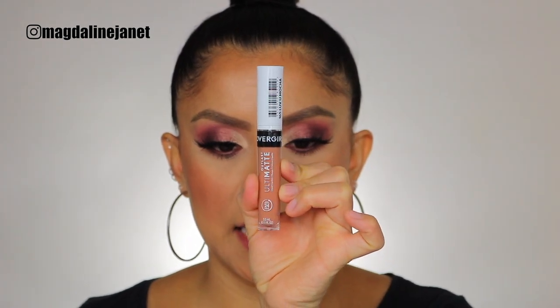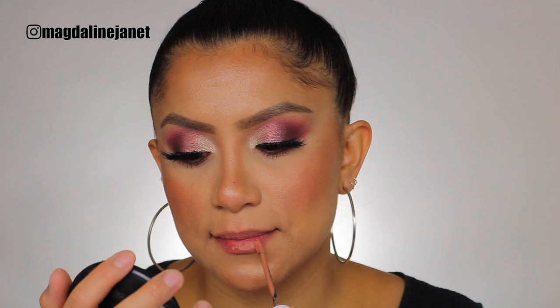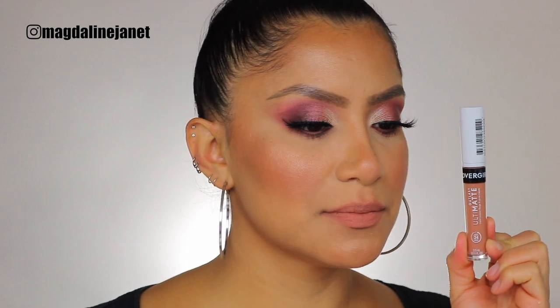The first one is called Love You Mocha. I love the little dofa applicator — because they hug your lips so perfectly. I don't really have a defined cupid's bow, so I love these little dofa applicators that really help you outline. I'm gonna let it dry a little bit and go in with the second layer because I feel like you could build it up a little bit more. This is shade 165, Love You Mocha.